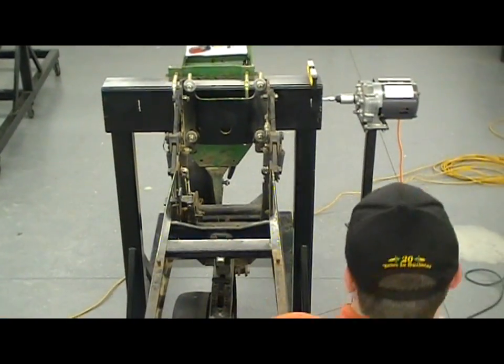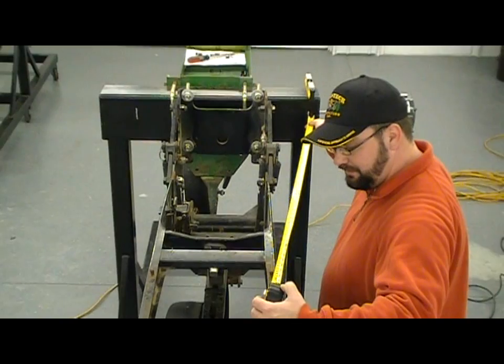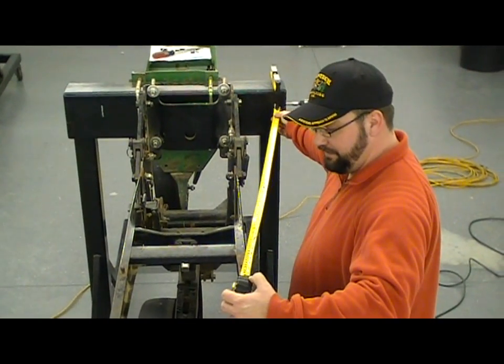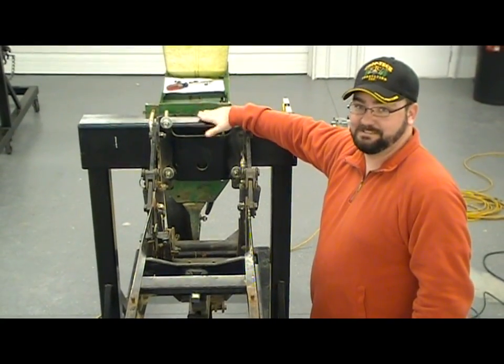We're going to go over to the right-hand side and measure at the same line — from the chalk line to our insecticide post — and we're at 41 and a quarter. That tells us that this frame is perpendicular to our toolbar and we don't have anything sprung.